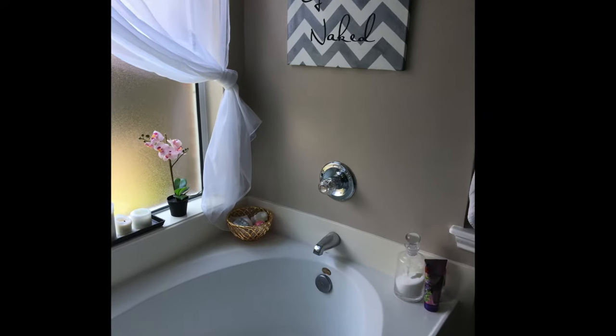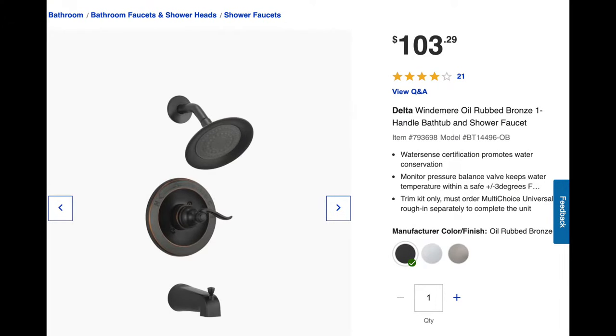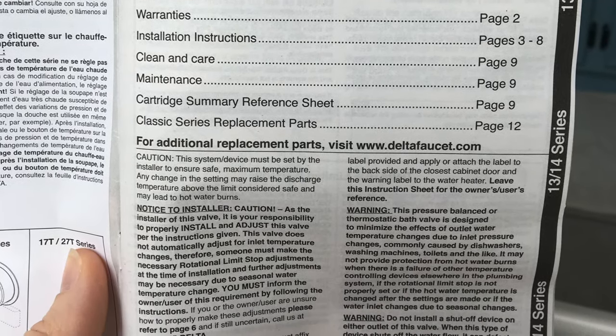In this video I'm going to show you how to replace a bathtub faucet handle. Here's the product information for my replacement parts. My bathtub already had a Delta system in it and I thought it would be easier if I replaced it with another Delta system — I really didn't want to get into the plumbing inside the walls, just a quick cosmetic fix. Be sure to read through your instruction manual before you start working on any project.